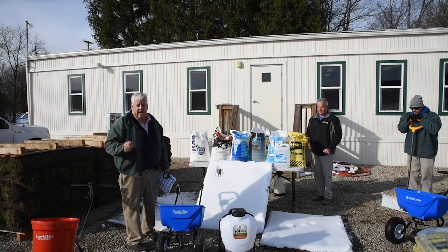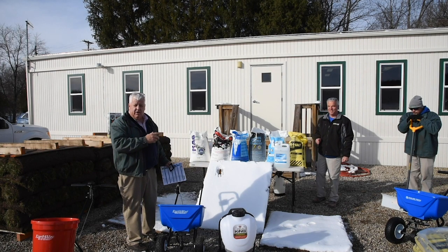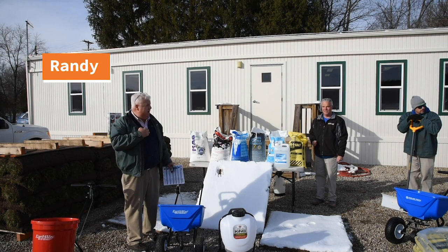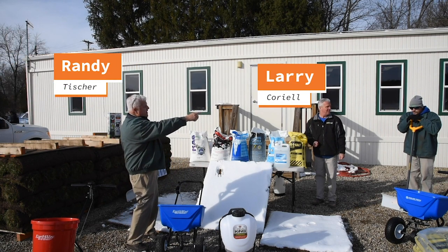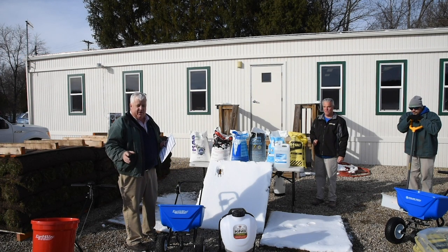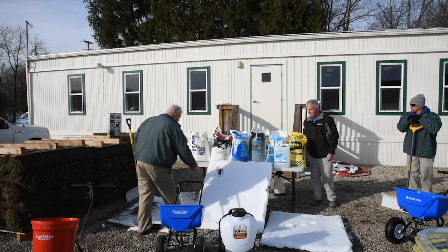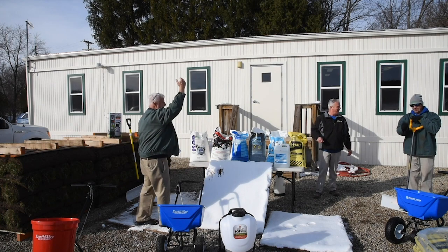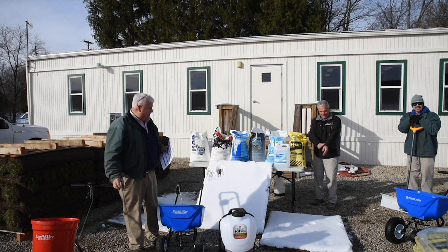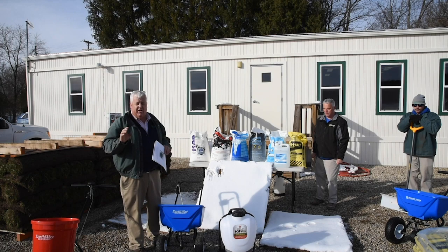Good afternoon and welcome to the latest Green Velvet cutting edge in-depth interview. Today we're going to be focusing on our Green Velvet Ice Melt offerings. I'm Randy Tischer, this is Larry Corral, that's Rocky Seaford, and we're here to show you everything Green Velvet has to offer when it comes to winter ice melt. As you can see, we have snow — winter is here early in November. So we thought it would be a great time to show you what we have to offer for our winter ice melt.